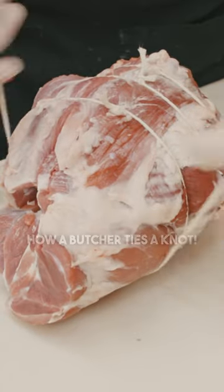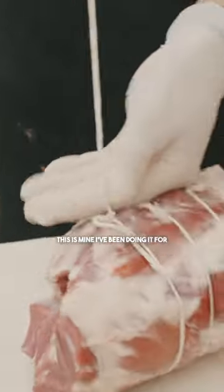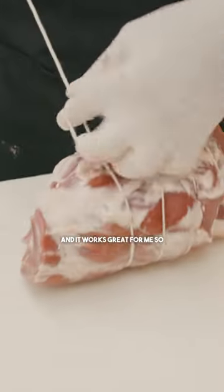A lot of people have different techniques for tying butcher string. This is mine. I've been doing it for nearly 30 years this way and it works great for me.